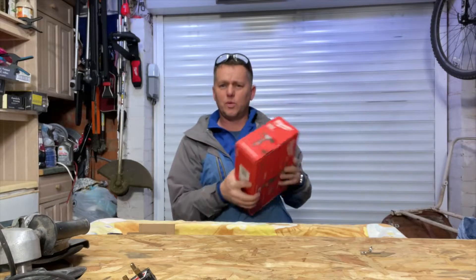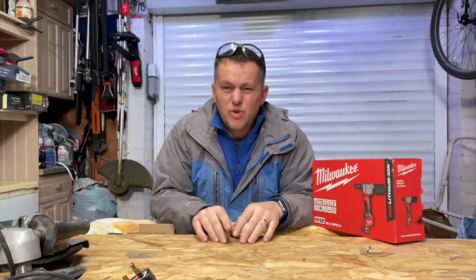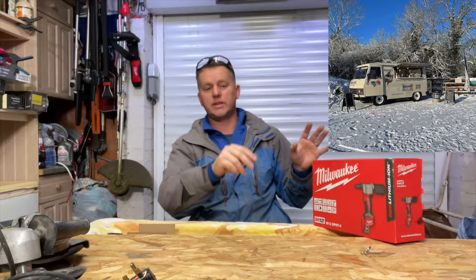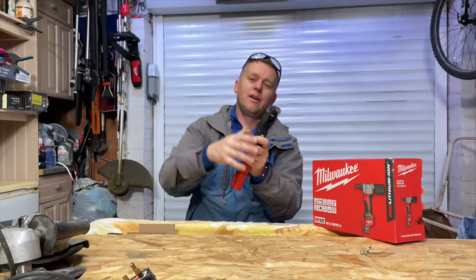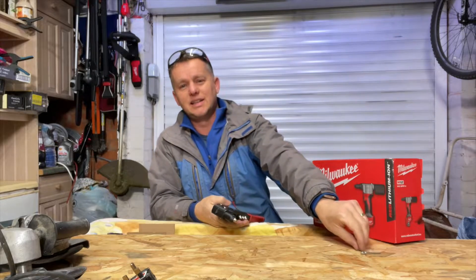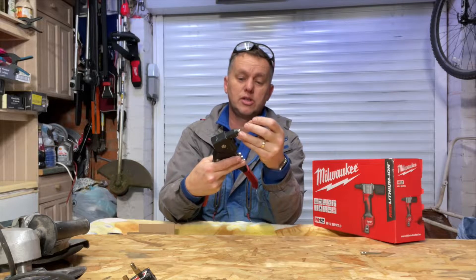Thanks for joining me today — got another little tool video going on. Those of you following the channel know I've got this big project on the coffee van restoration build. I've got hundreds of rivets to put in. The last one I did, I got the old manual rivet gun and my arm was wrecked — these stainless steel rivets are hard, they're really tough to put in.